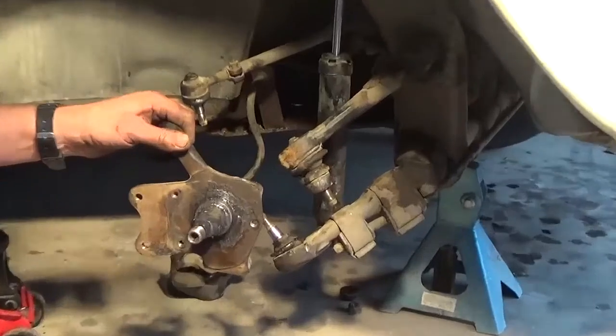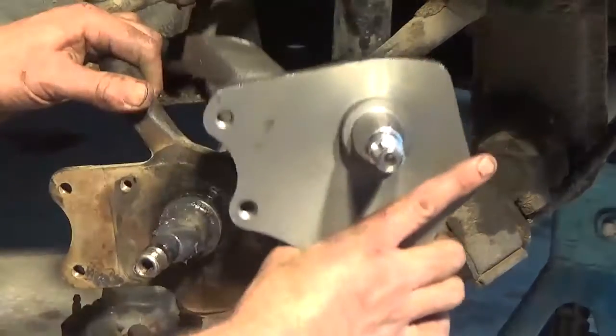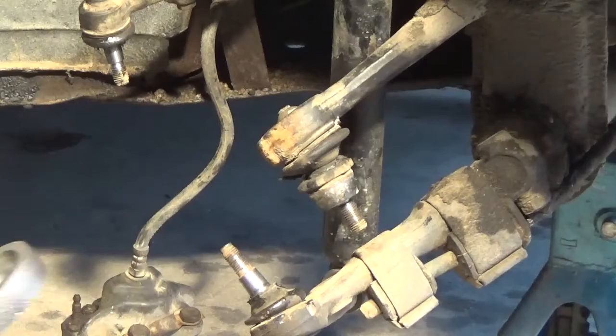It took a bit of force but it cracks them off. That's the original spindle and where it would go, and here's the drop spindle. You can see how the spindle and the steering arm is a bit bigger and a bit higher.